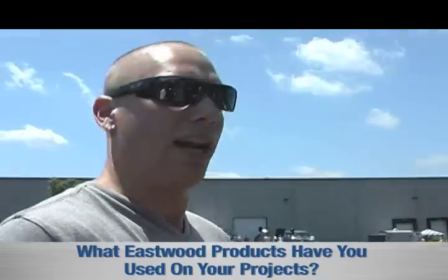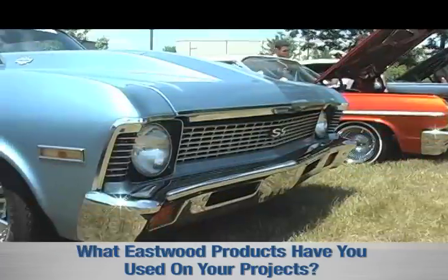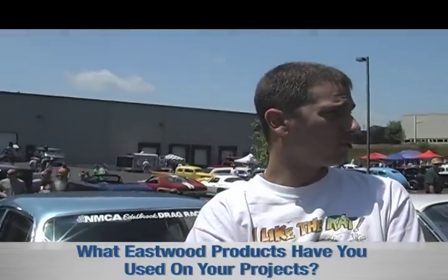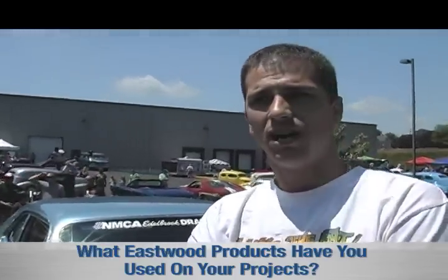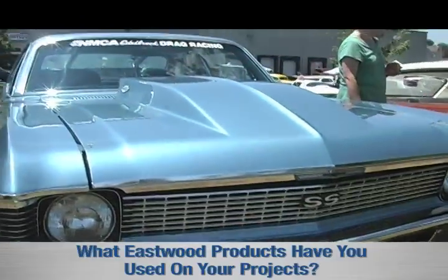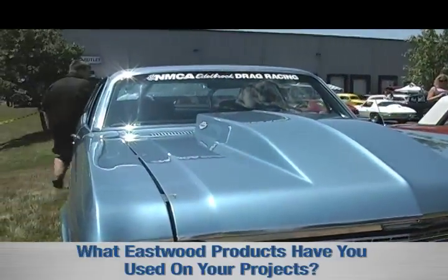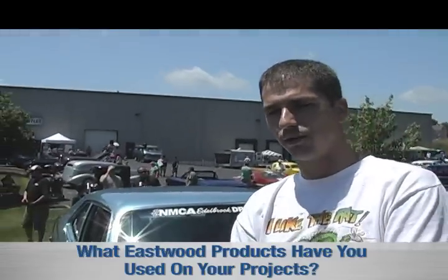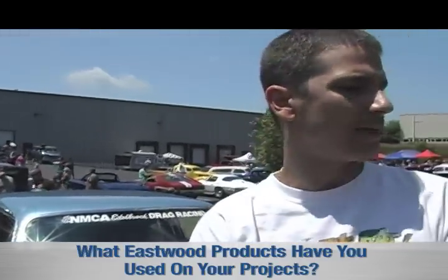For airbrushing and upholstery work I use a lot of the chassis products — the blacks and grays. I also do a lot of my paint work using the Iwata LPH 400 to do my base and clear. I also invested in the Iwata airbrush. If I was ever to restore another car, I would definitely use Eastwood products — definitely.